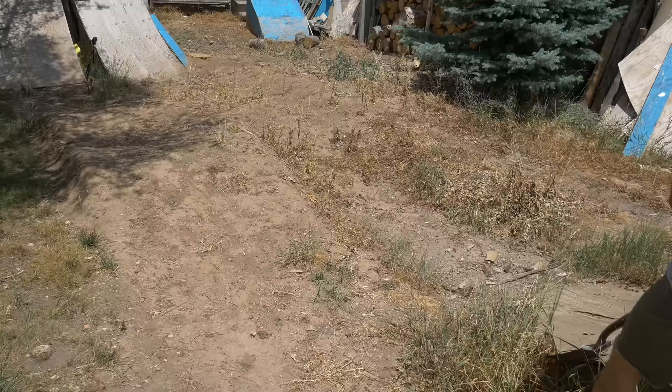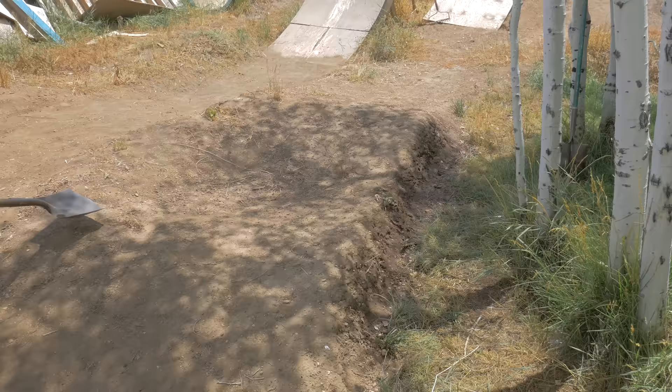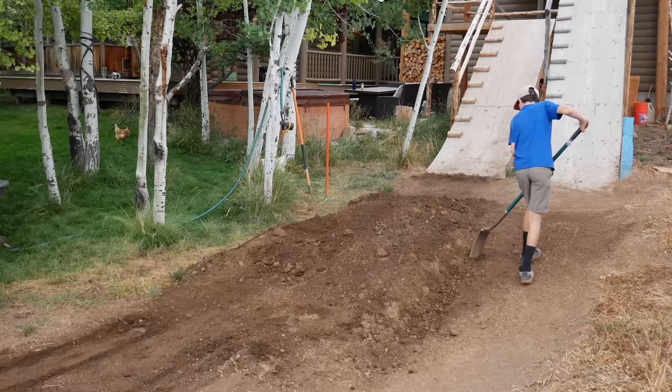The next step is getting the dirt ready between the roll-in and the first lips. On the big line, the shape is pretty good — all I need to do is shave the weeds off, pack it, and water it. On Milo's line, we're going to change it up a little bit. Right now it's a double roller, which is a little more technical than it needs to be getting into the first jump. So we're going to scrape the weeds and reshape the dirt into a single roller, which will make it a lot more chill going from the roll-in into the first jump.